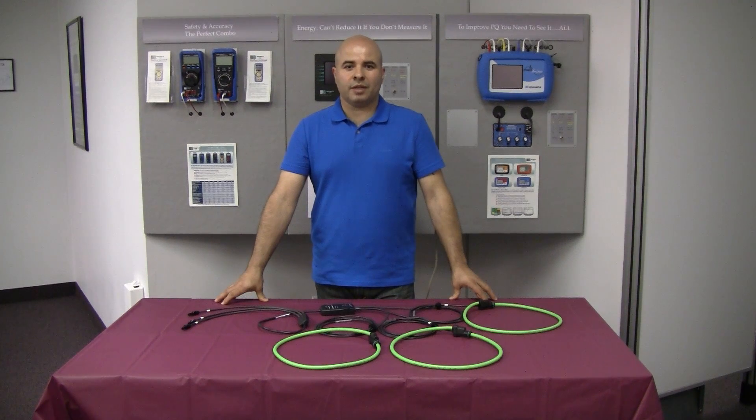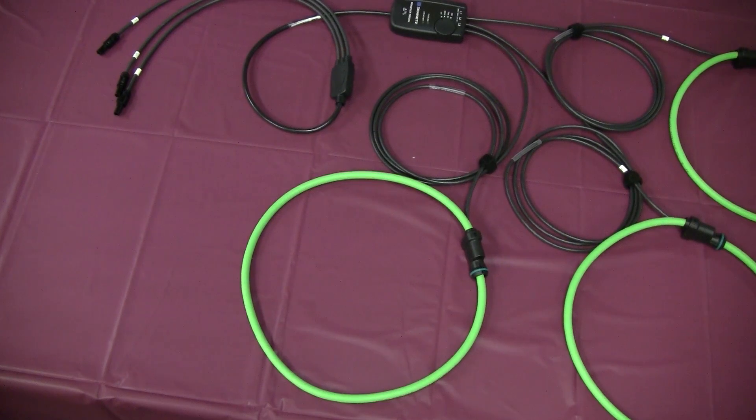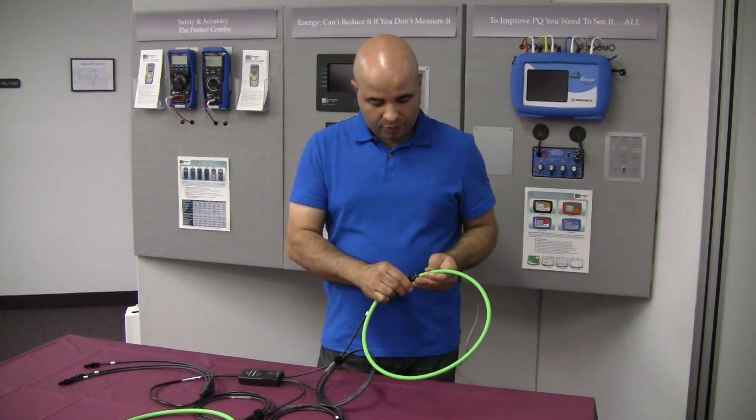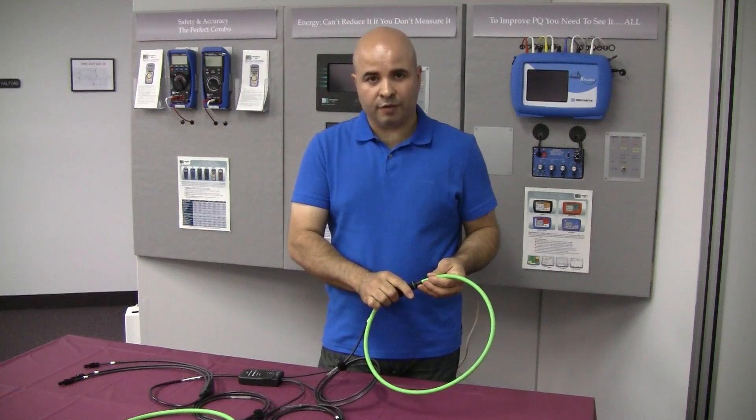Hi, I'm Paul Costa from Dranitz. Today we're going to be talking about our flexible three-phase probes. One simple control for all three clamps. These probes come in three available sizes: 24 inch, 36 inch, and 48 inch.